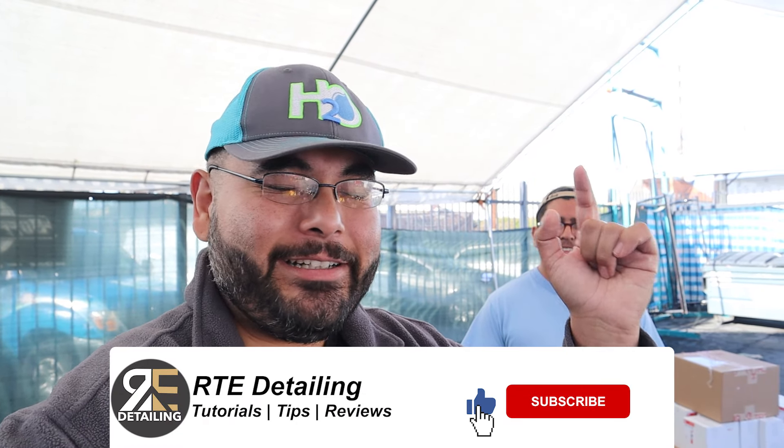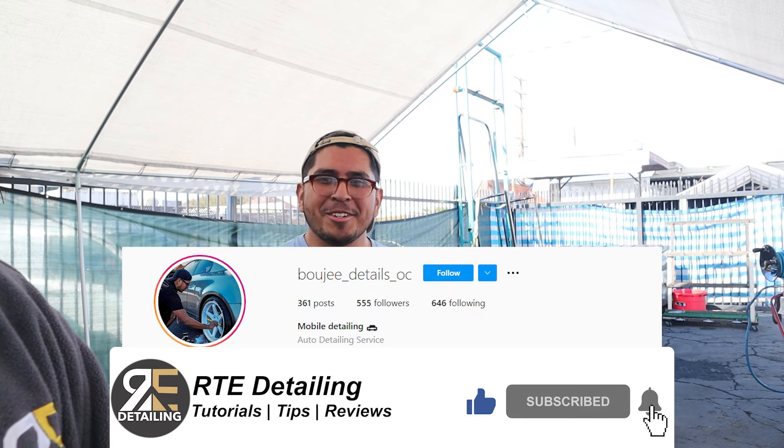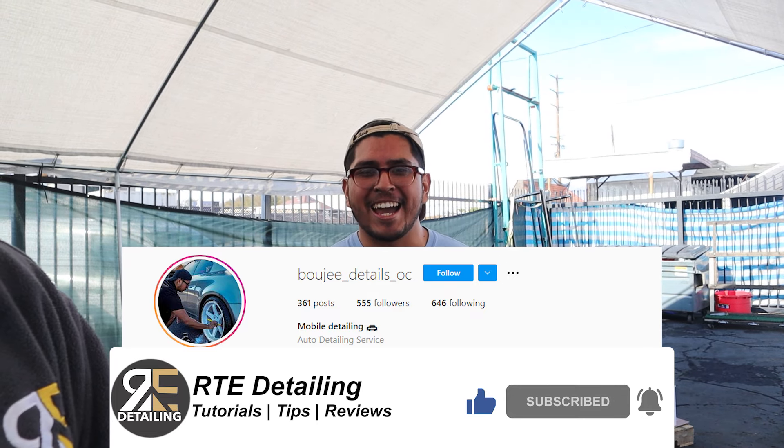What's up everybody, thank you for coming to another detailing video. Today I got the homie Jesus with Bougie Mobile Detailing in Santa Ana. Today he's going to show us his detailing setup.